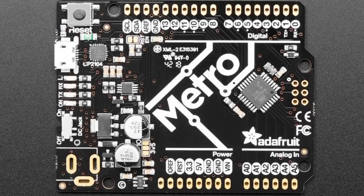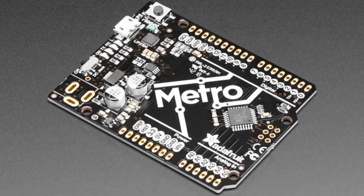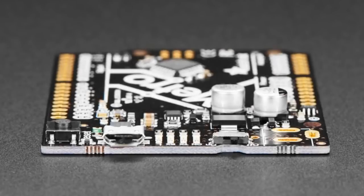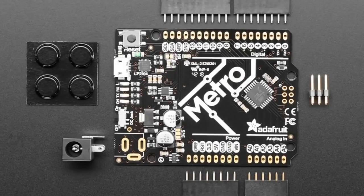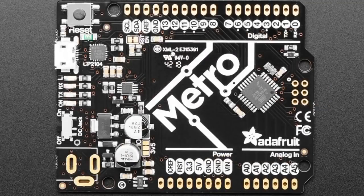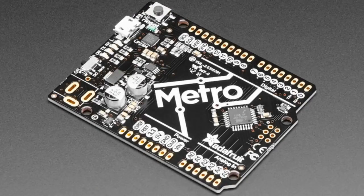You got updated products - kind of half-new. It's the Metro without headers. We've updated the Metro with headers a little bit ago to have a CP2104 instead of an FTDI chip. We also made it even skinnier by removing the DC jack - that's through hole as well. We had a couple of design improvements. That is out, but we finally got through all of the non-soldered versions of the metros.